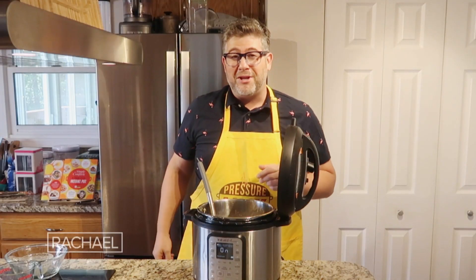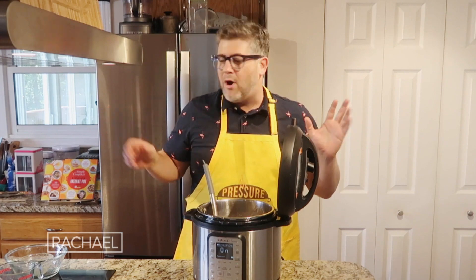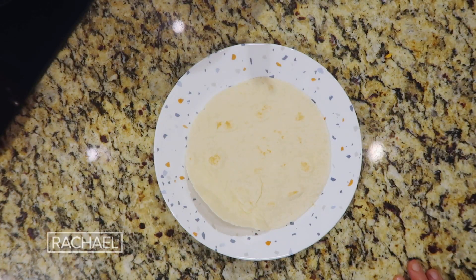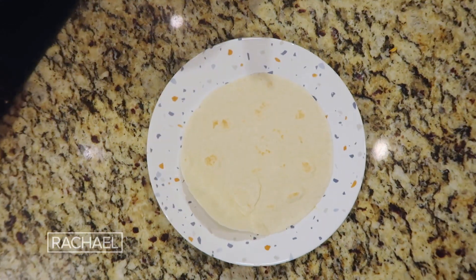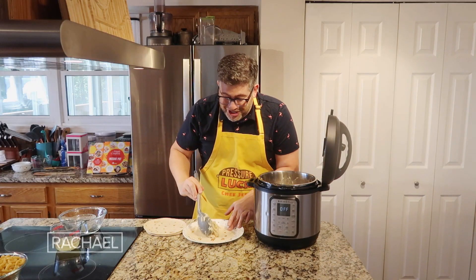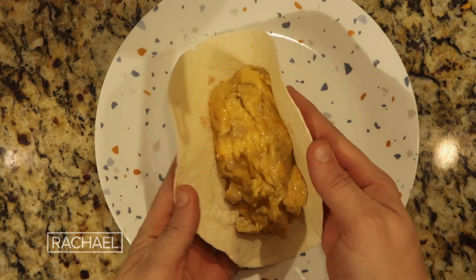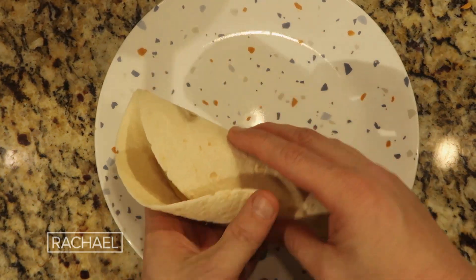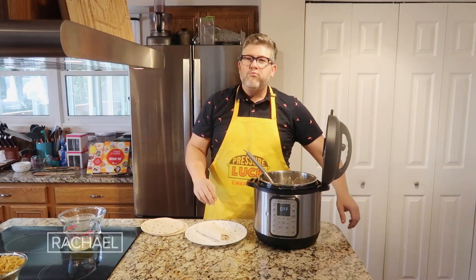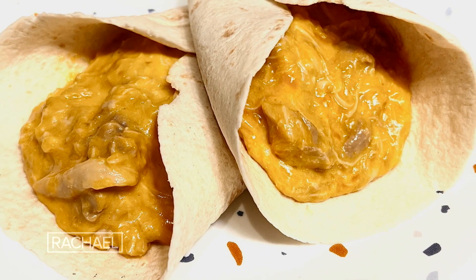We're ready for the fifth ingredient: the wraps. It can be any kind you want — flour tortillas, corn tortillas, or egg wraps. Look at all that cheese in the chicken! The cheesy chicken roll-up is just bursting at the seams. Let's give it a try. Couldn't be easier or cheesier.